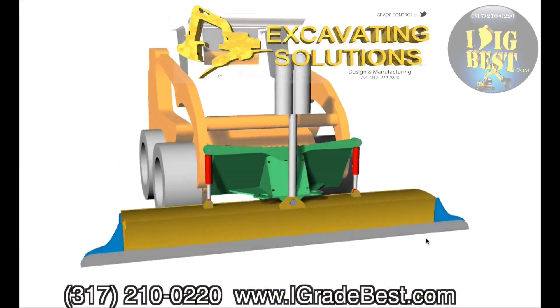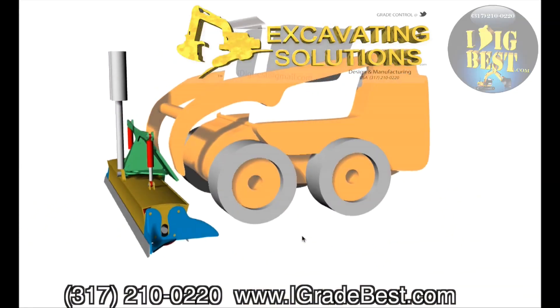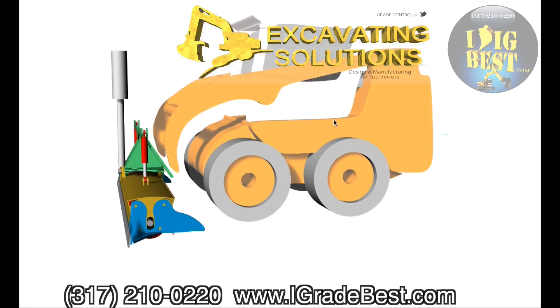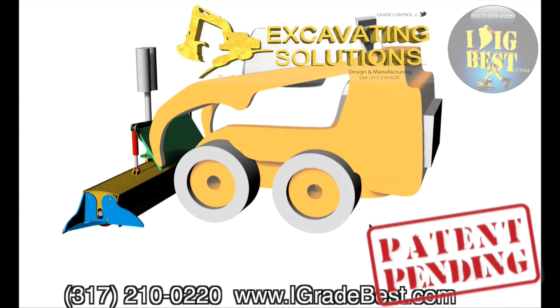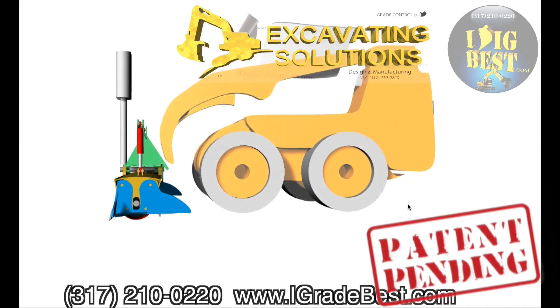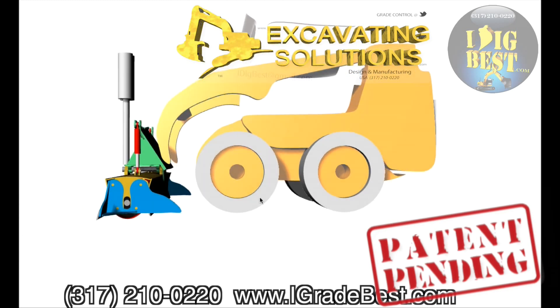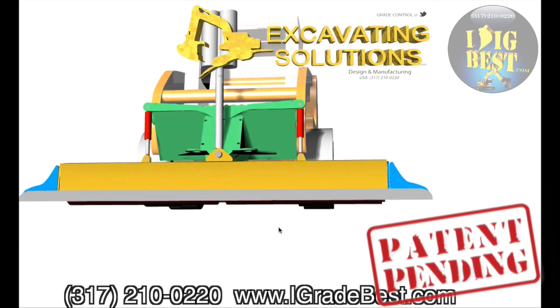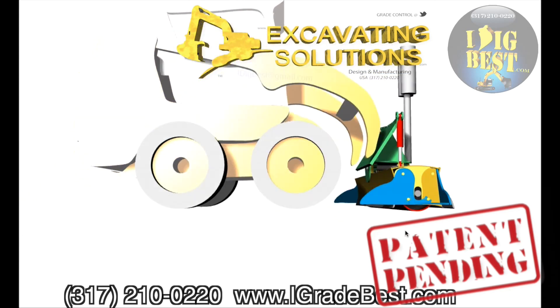I'm going to explain how the 3DX roller grader works. First thing to explain is that skid steers these days are more powerful than dozers four times their size. You get damn near 100 horsepower in this short little frame that bounces back and forth. That's why this roller grader, built for excavators, works so well on a skid steer.